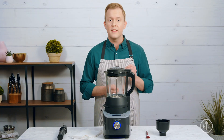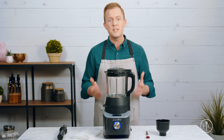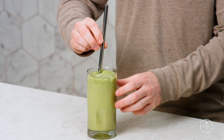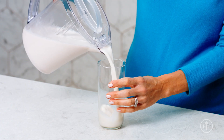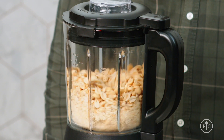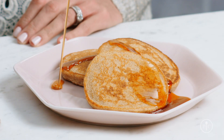We designed the Deluxe Cooking Blender to have pre-programmed settings to take the guesswork out of cooking. With the smoothie setting, you can blend the smoothest smoothies in one minute. The alternative milk setting lets you make your own almond milk and oat milk. The grind setting grinds nuts into nut butter and wheat berries into freshly milled flour for pancakes.